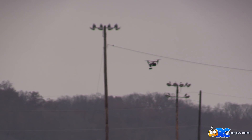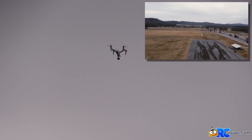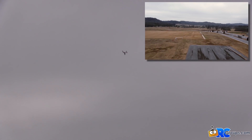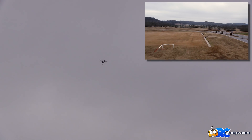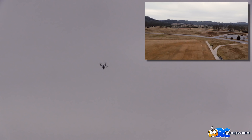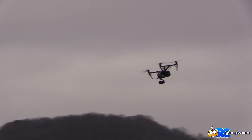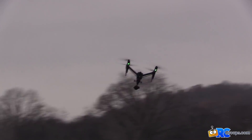Here we go — full speed forward in Sport mode: 50 miles an hour, 51. It is hauling. So the nice thing about the Inspire 2 is you have a lot of adjustments over how it feels.